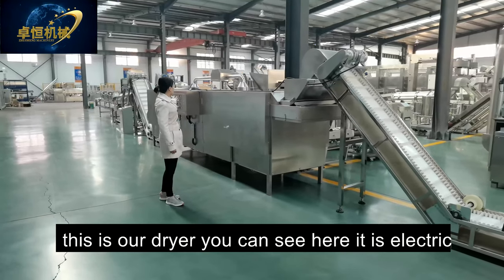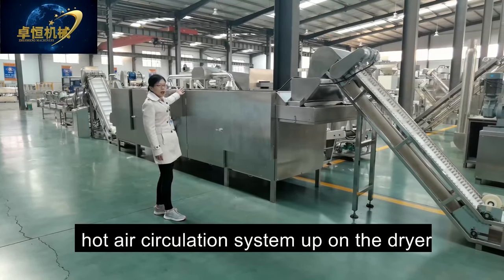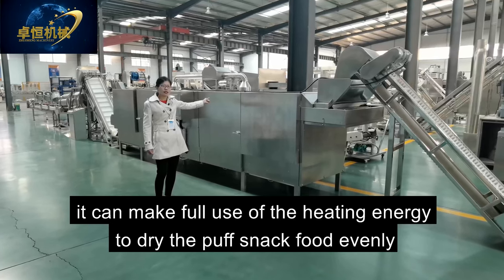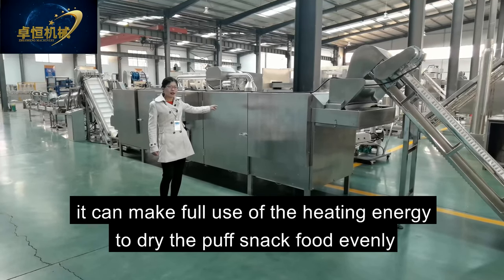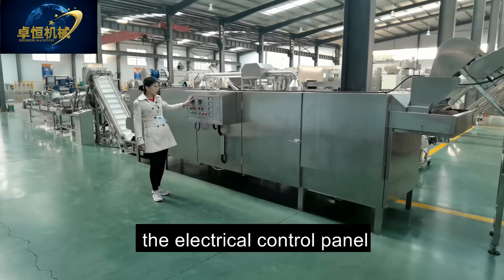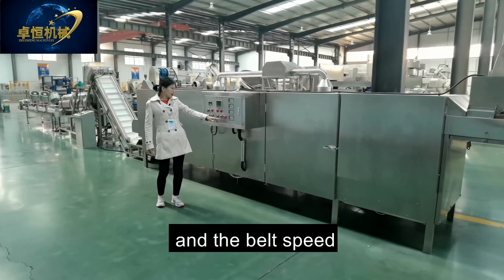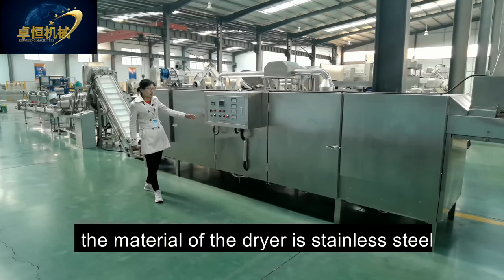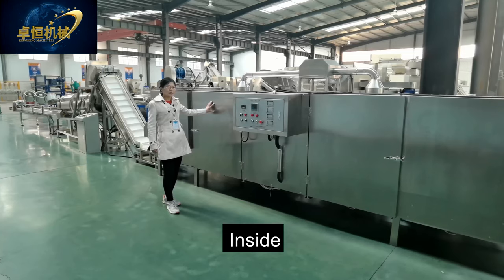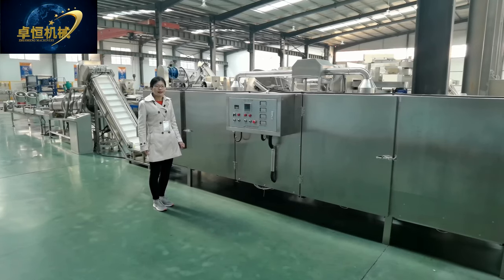This is our dryer — it is an electric dryer. There is a hot air recirculation system on top of the dryer, which makes full use of heating energy to dry the puff snack evenly. The electric control panel controls the conveyor, heating, temperature, and belt speed. The dryer material is stainless steel with heating pipes inside. There are also different types of dryer available — gas or diesel.